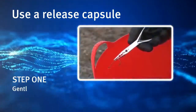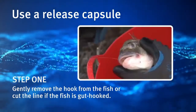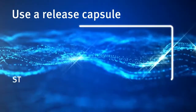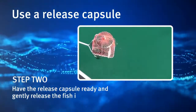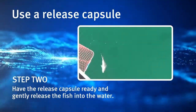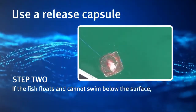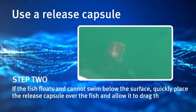Step 1. Gently remove the hook from the fish, or cut the line if the fish is gut hooked. Step 2. Have the release capsule ready and gently release the fish into the water. If the fish floats and cannot swim below the surface, quickly place the release capsule over the fish and allow it to drag the fish down.